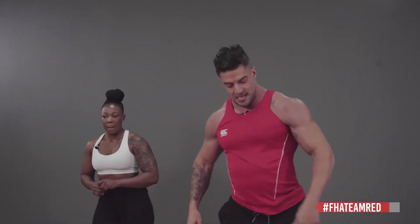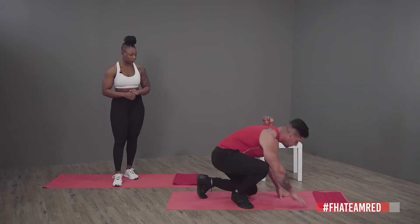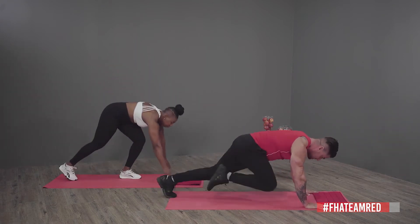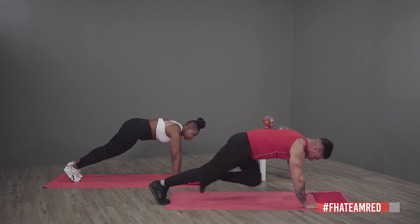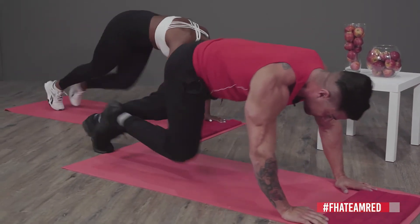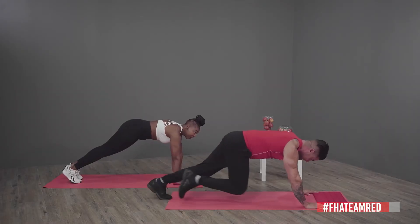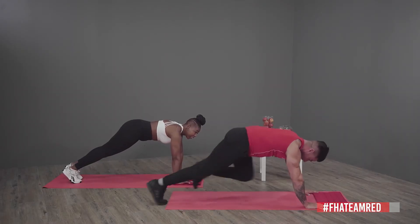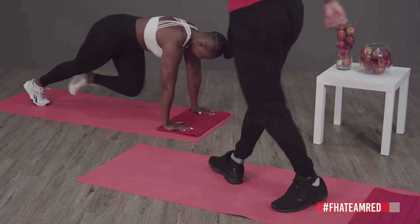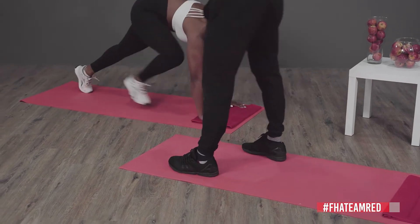We rest for 20 seconds between exercises. Second exercise is mountain climbers — get into a push-up position and literally just run on the spot. If this is getting hard, you can slow down the pace; if you want to go faster you're more than welcome.